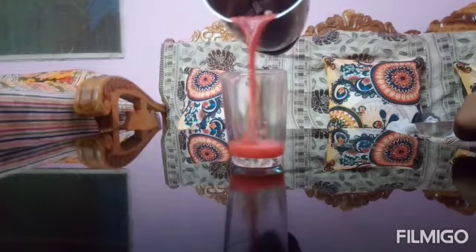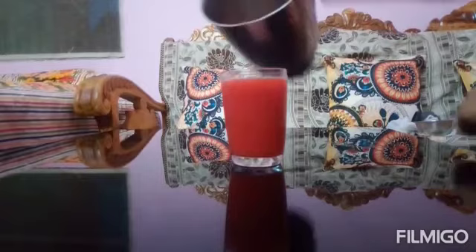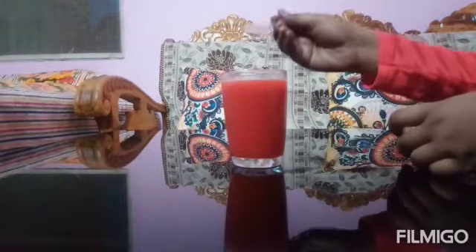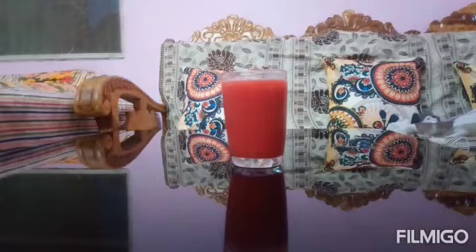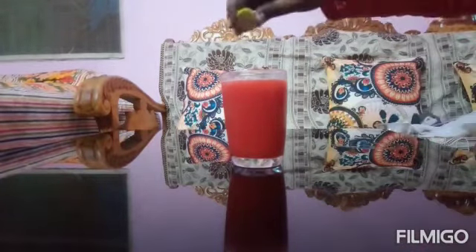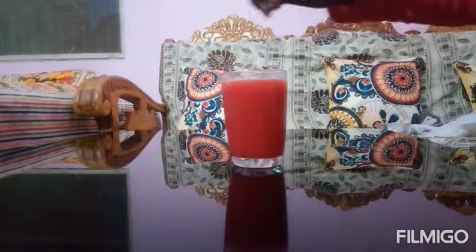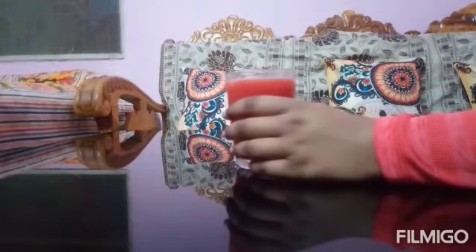Now we will add some juice in this glass. We will add some watermelon juice. It will taste better than this juice. Now our watermelon juice is ready.